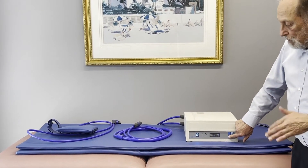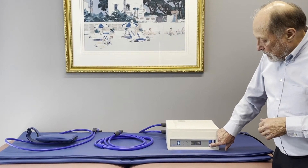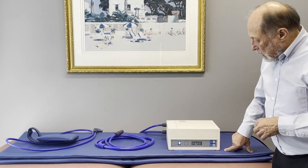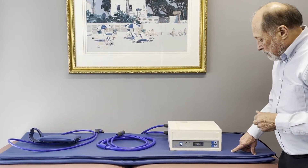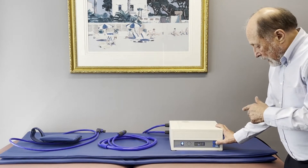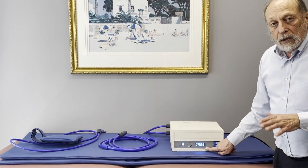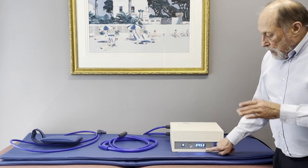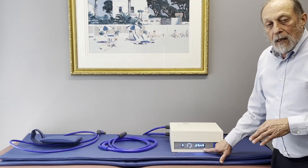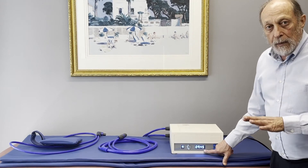When you go to the highest intensity you get some pretty loud sounds from the system. This is the start button. We can start it now — it's running. You'll see the total time lighting up here. This is a prototype so it defaults to 10 minutes; the actual unit you would be getting defaults to 30 minutes.